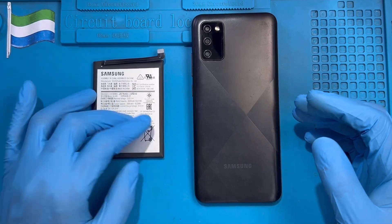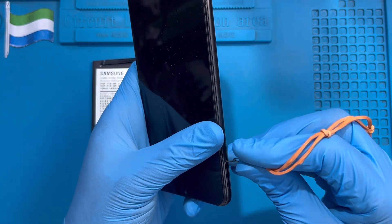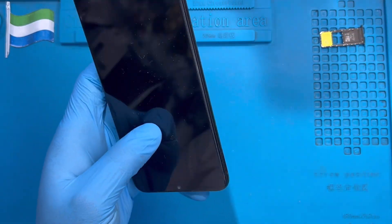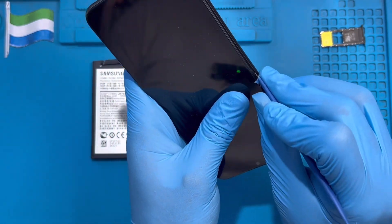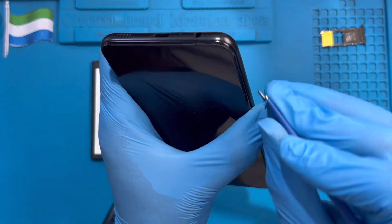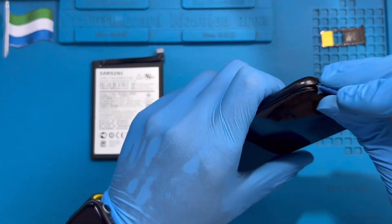Here's a phone I'm going to replace the battery on. The first thing you have to do is take out the SIM tray on one side. If you have a SIM tool you can use it, just open it. If not, find something slim and flat like this instead. Just open it carefully so you don't scratch the phone.